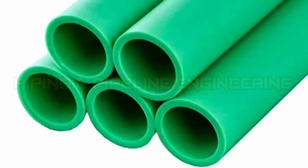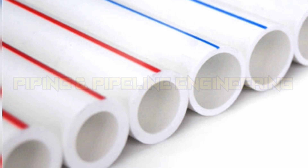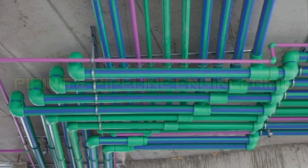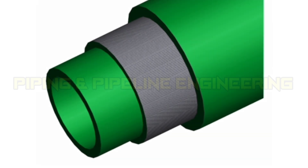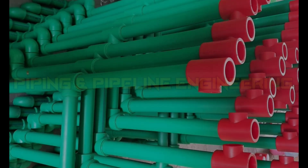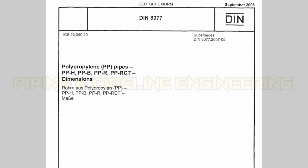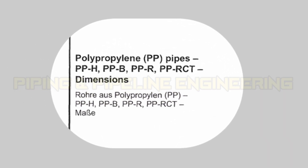PPR pipes, also known as polypropylene random copolymer pipes, are a type of plastic pipe in use for hot and cold water supply as well as for heating systems. PPR pipes are made from a blend of polypropylene and ethylene copolymers, and are known for their durability and resistance to corrosion. DIN 8077 specifies the dimensions and pressure ratings for PPR pipes used in high-pressure piping systems.